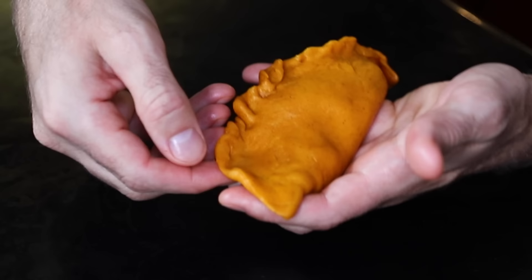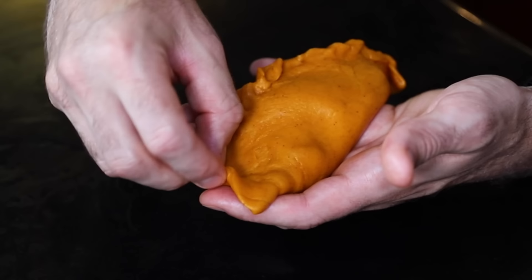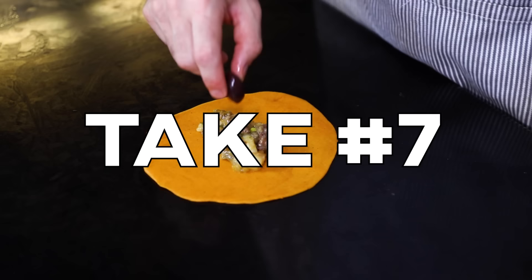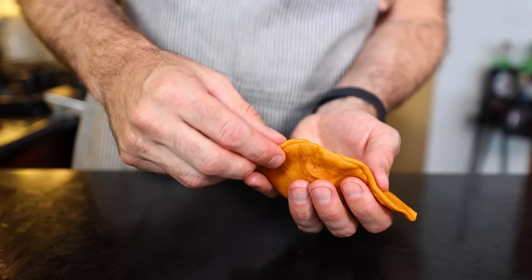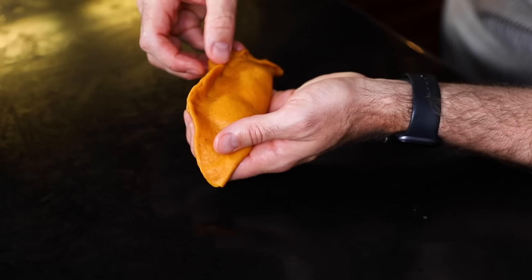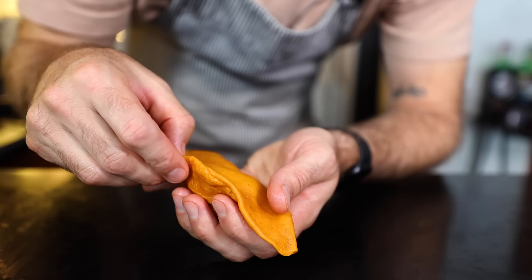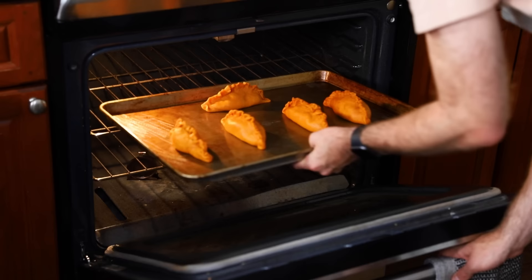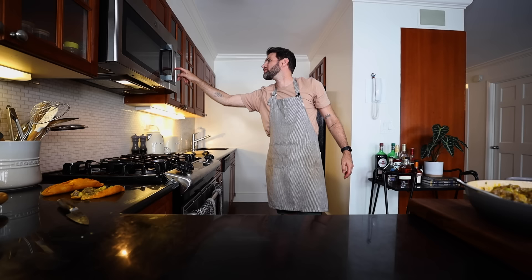This is why we have opposable thumbs — because it's all with the thumb, this braid. Pinch on one side, then take your thumb and push the other side over, and just keep moving forward. I think I'm getting a little better. The salteñas are going to bake like this, with the braid facing up. I'll set the timer for 15 minutes and take a look then.